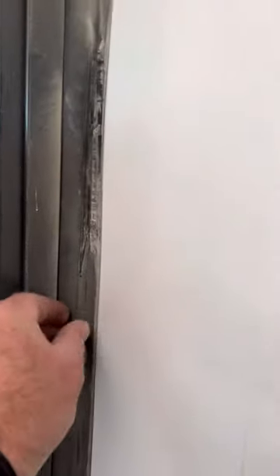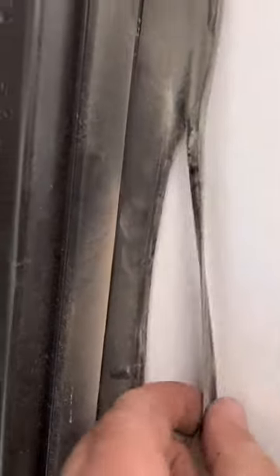These slide-out seals get a little worn out. Sometimes they just peel apart. You'll see these falling off on the outside. There's interior and exterior seals.